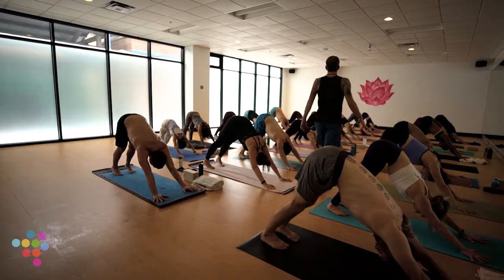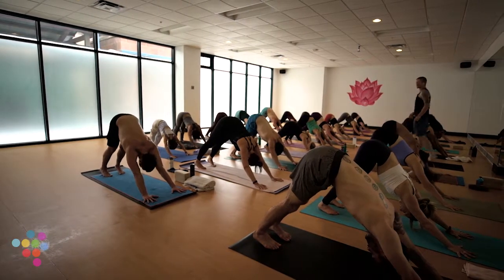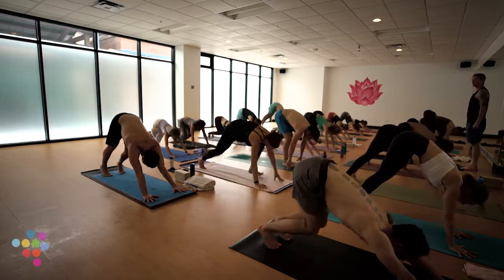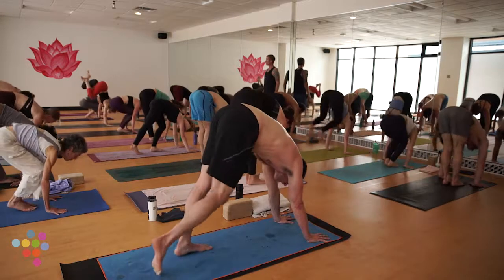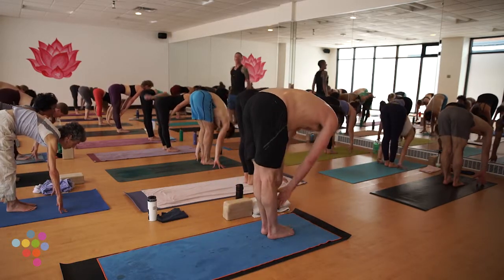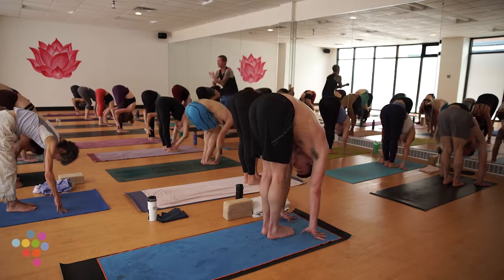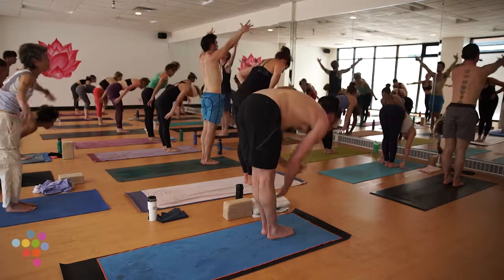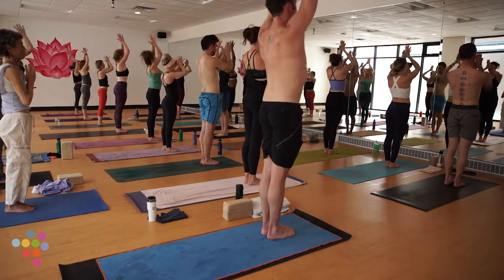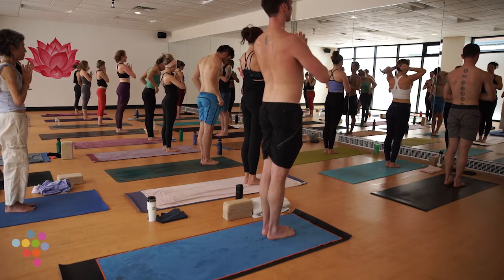Seal your lips, take a deep breath in, set your gaze forward. Bottom of your exhale — step, walk, hop, or float to the top of your space. Inhale halfway lift, exhale forward fold. Inhale Urdva Hastasana, arms high. Hands to heart center — right where we began class. Next: tree pose, your first real go at balance.